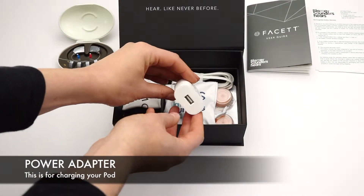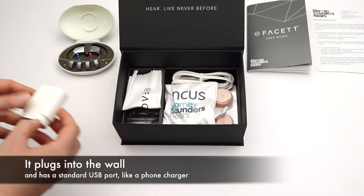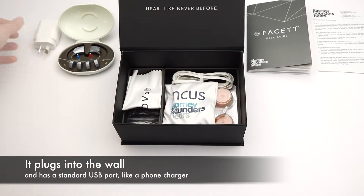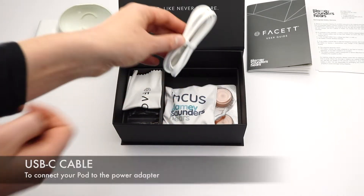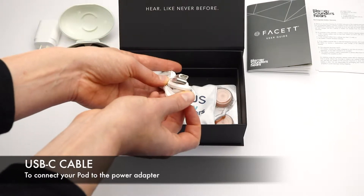There's a power adapter. This is for charging your pod. It plugs into the wall and has a standard USB port, like a phone charger. This is a USB-C cable to connect your pod to the power adapter.